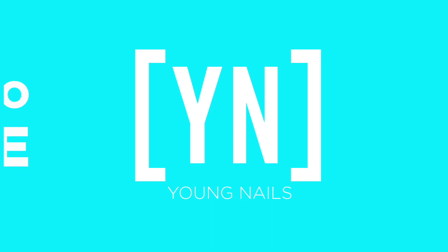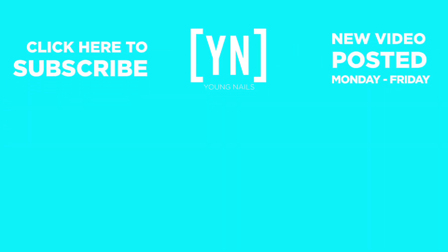Great job. And we'll see you next week on How Much. We'll see you next week.